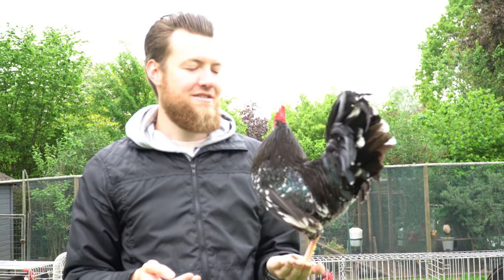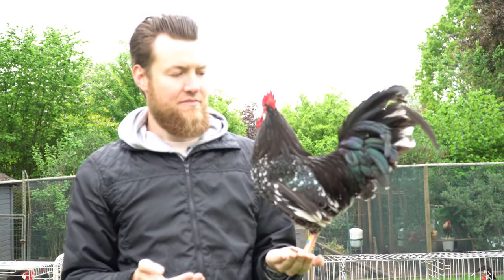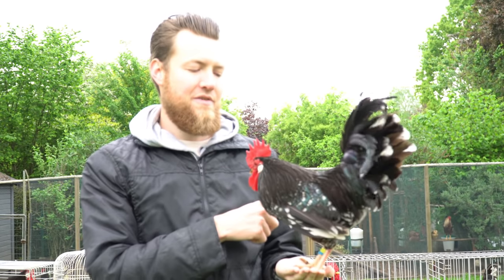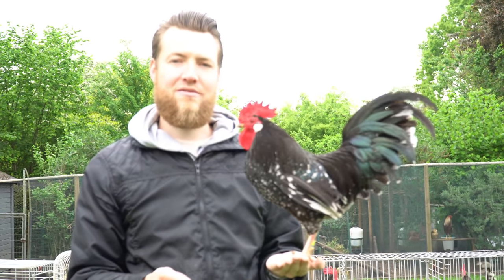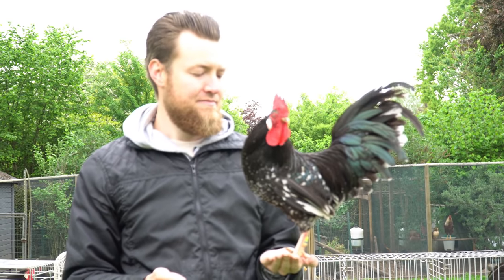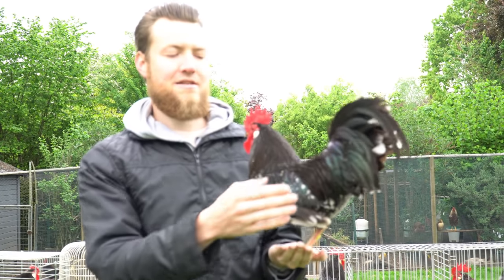The next rooster over here is the second generation out of the Livorno Bantam process. He has a yellow ring, so that means he's a son of the Livorno Bantam hens. I actually didn't keep any offspring of the rooster — also didn't have a lot of them. What I definitely like about him is his type.